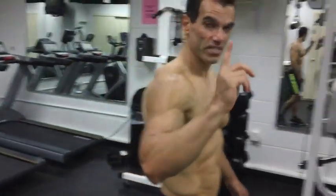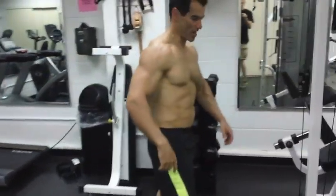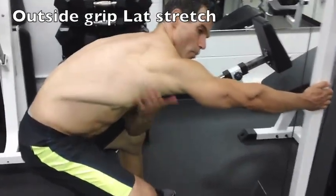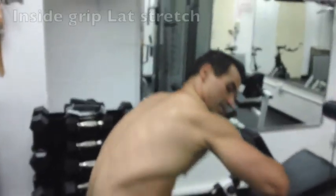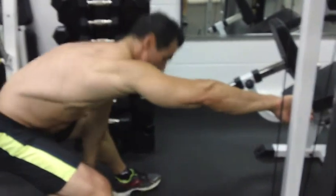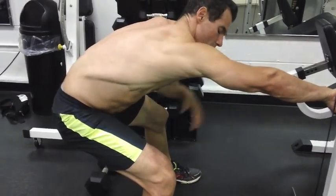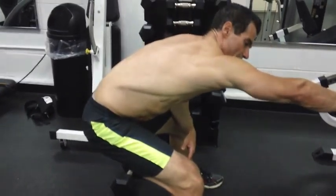Now a great stretch that I don't see people perform that often is a good old lat stretch. You can take two grips — you get basically the whole lat, more of the top. You get lower in the lats if you take the inside grip. This is a time to unwind, totally relax the muscle and think about and visualize the workout ahead.